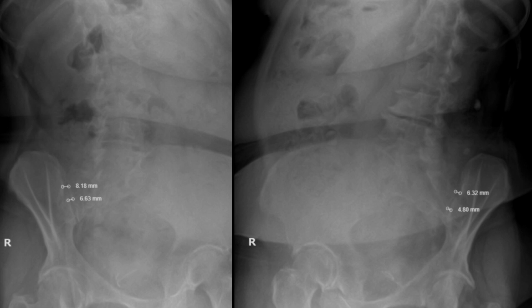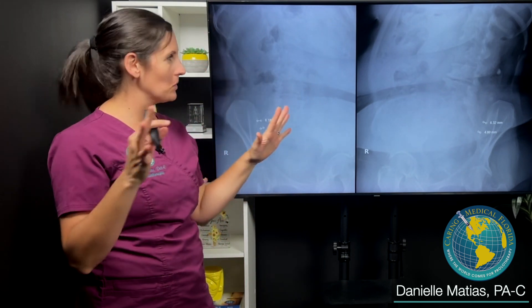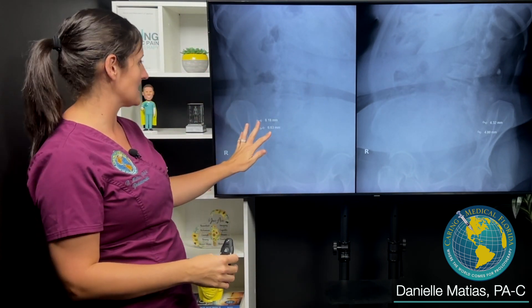I asked her to clarify — is most of your dysfunction on the right? And she said yes. She said, 'I feel like my right side is like jazz hands and my left side is like parade princess.' And although it's hysterical and so funny, you could totally understand what she's saying: her right SI joint is moving a lot, and her left SI joint is moving also, just not as much.